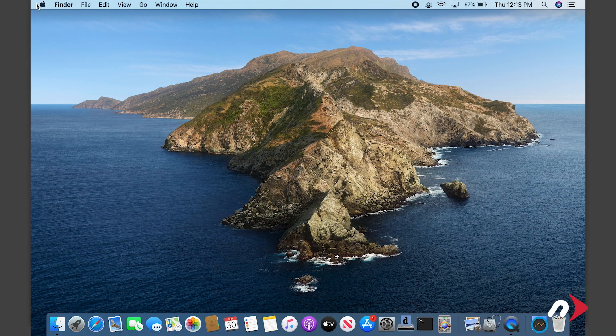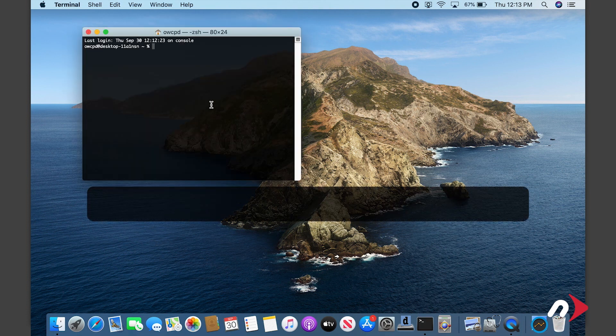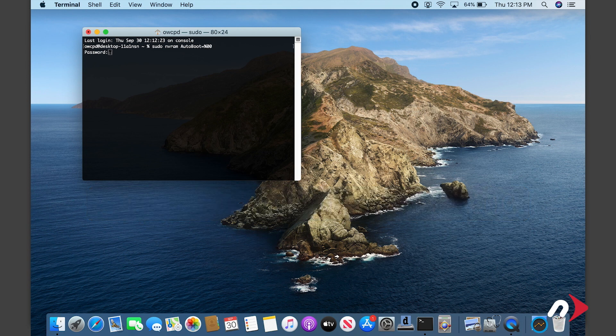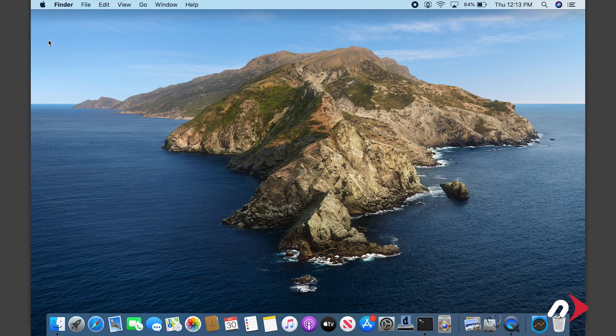Before opening up the MacBook, we first want to temporarily disable the auto-boot function — we'll re-enable it later when we're done. To do this, launch Terminal and enter: sudo nvram autoboot=%00. Then hit return. You'll be asked for your password — go ahead and type that in. Note that your cursor won't move as you type in the password. Once you've entered that command, you can now shut the MacBook down and close it.